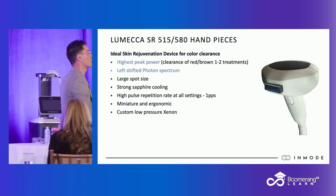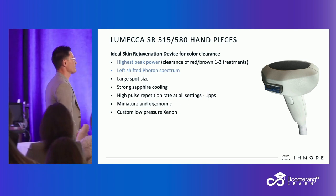IPL is for sun spots, age spots, dyschromias, and vascular lesions. It's a light that's specifically targeted for reds and browns in the skin. Now, this is where it gets a little technical — hang with me, I'll clean it up.